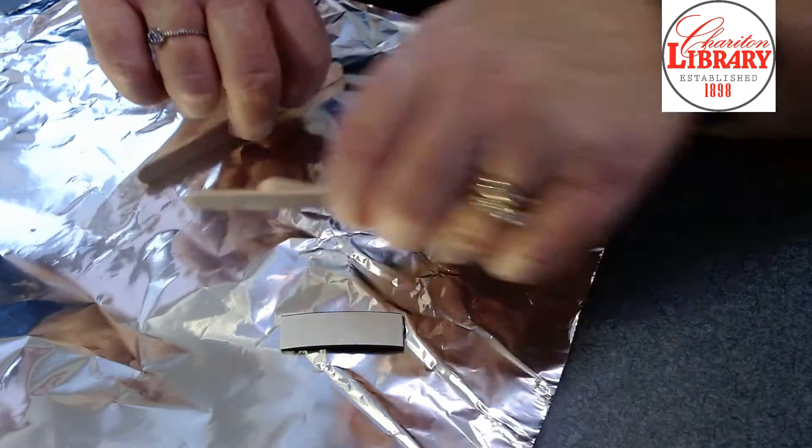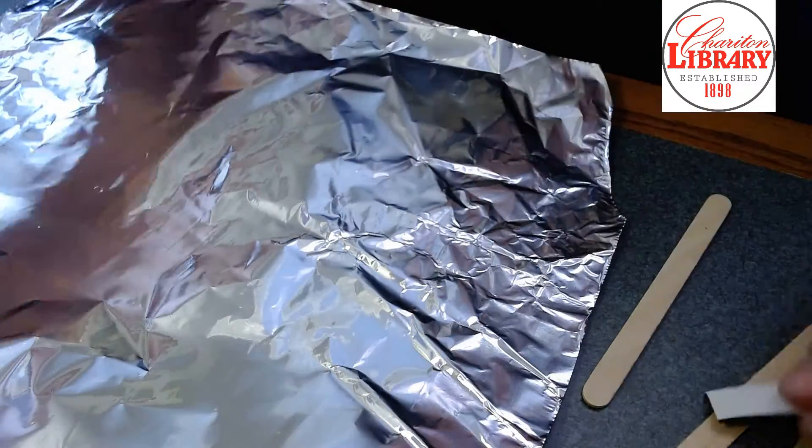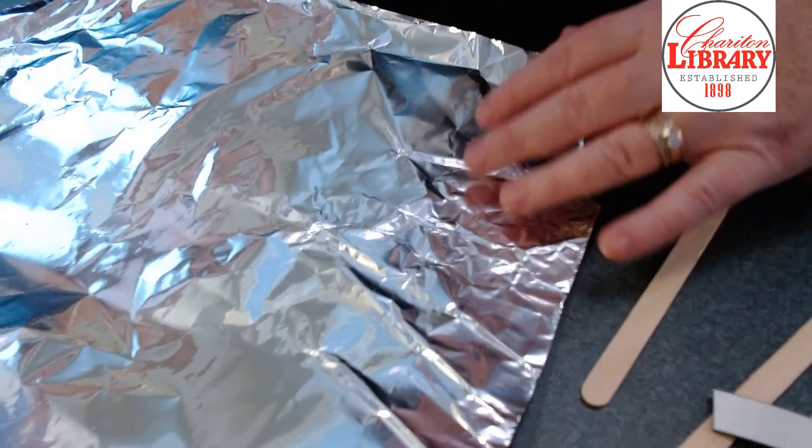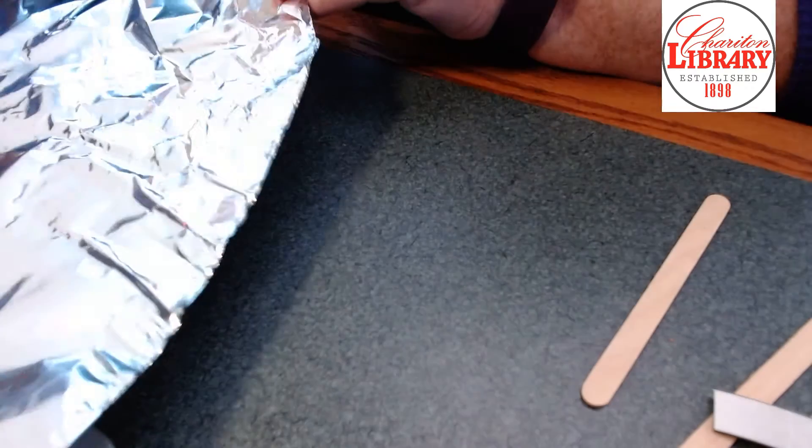Another option is to make it a smaller piece. The first thing we're going to do is cut out a piece of foil so we can wrap our popsicle sticks.